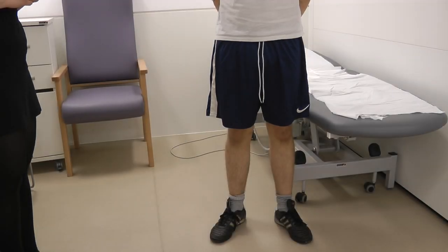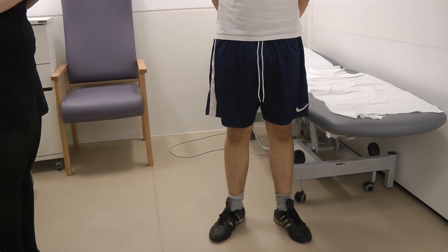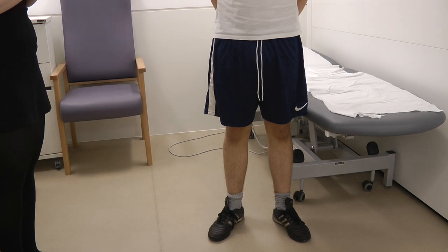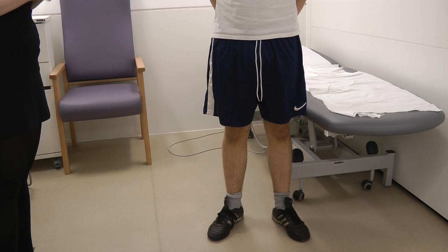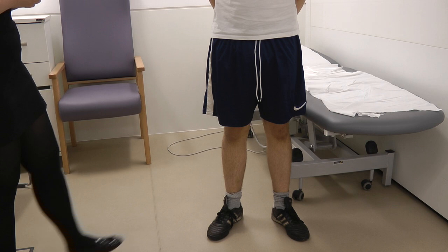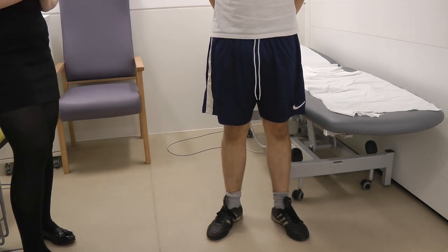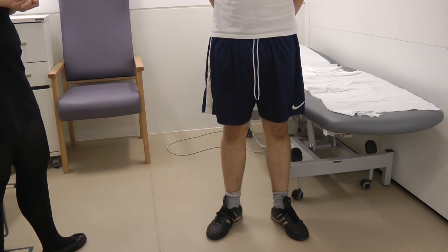So now I'm going to inspect the hip joint. In clinical practice, you'll expose the patient to their underwear so you're able to inspect properly. However, for the purpose of this video, we'll keep Harvey in shorts. From the side, I'm going to be looking for any fixed flexion deformity, as well as any swellings, scarring, deformities, and any redness.